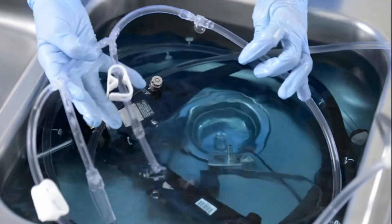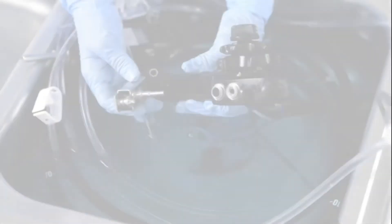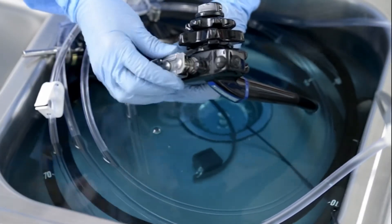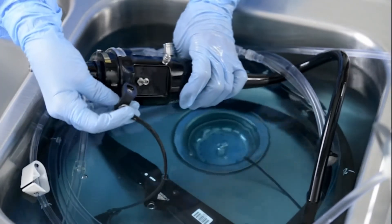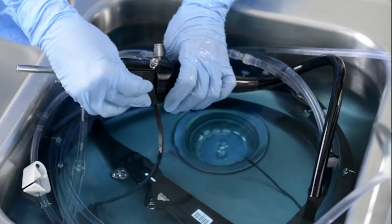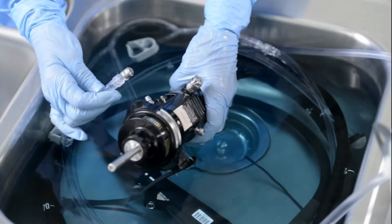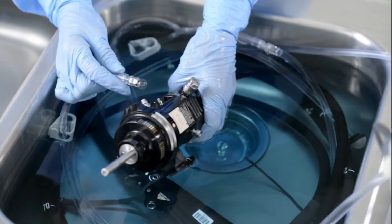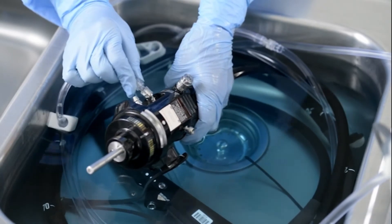Ensure the 24-hour multi-use hookup for Olympus endoscopes is attached to the 24-hour multi-use pump tube. Step 1: Apply the channel plug to the scope, leaving the biopsy cap off only for the aspiration step. Step 2: Push on the air water blanking cap. Step 3: For endoscopes with an auxiliary water channel or elevator wire channel, insert the connector on the endoscope's port and turn clockwise until fully engaged.